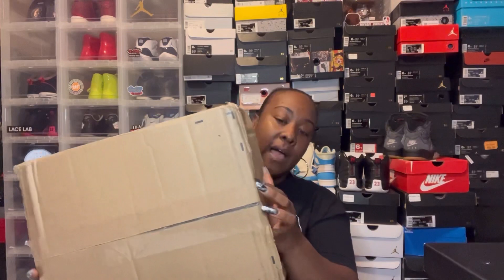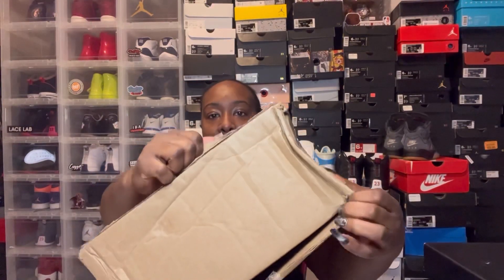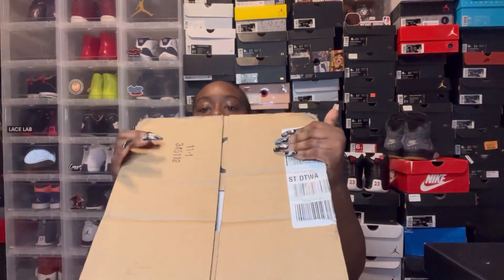This box right here just came in the mail and I had to show y'all this box. This is why Cool Grays said 'preparing shipment' for so long — they had to make the boxes. I'm not even sure if y'all can see what's going on. Here's a part of the box, and then this is another part of the box. I'm not sure if it's one box or two boxes.